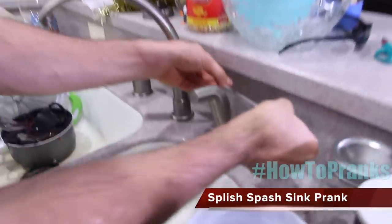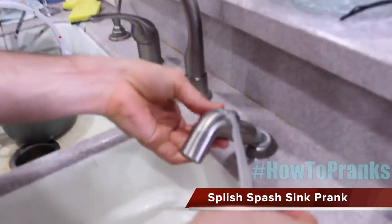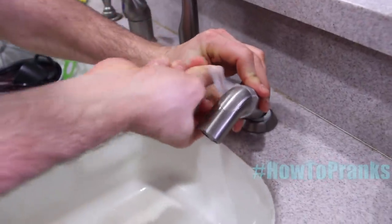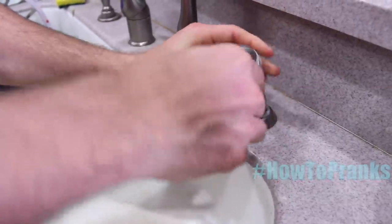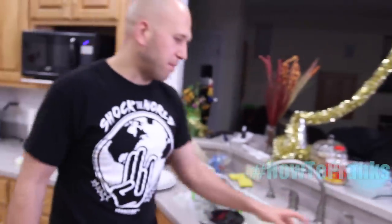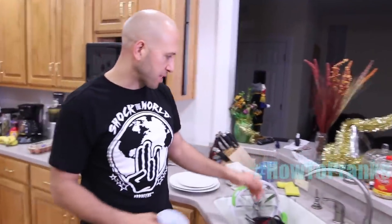The next one's a classic. Take some scotch tape from around the house and go to your kitchen sink. If you've got one of those spray guns, take the handle and tape it down so it's locked on. Now when your mom, dad, friend, or family member comes to get some water, they're going to get squirted.